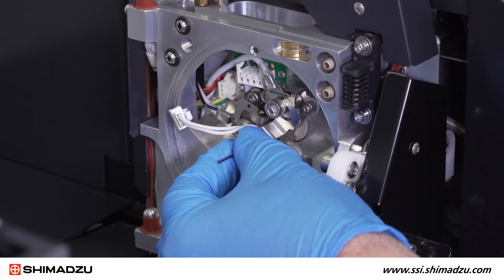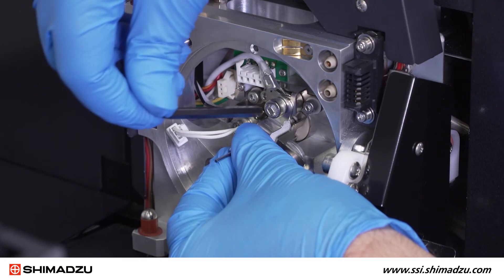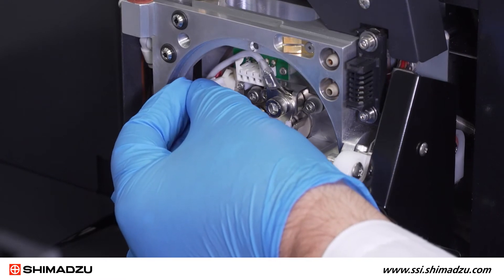Rotate the new DL counterclockwise. Ensure that the connector plates engage behind the two bolts. Using the hex wrench, securely tighten both bolts. Then reconnect the DL temperature sensor plug.